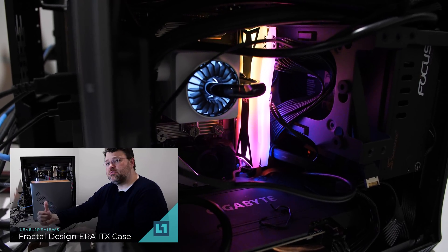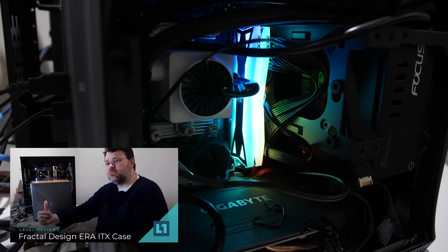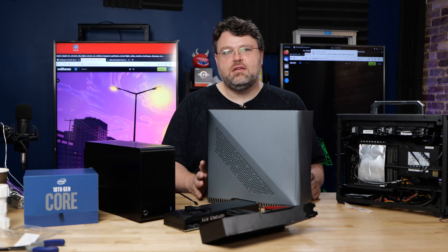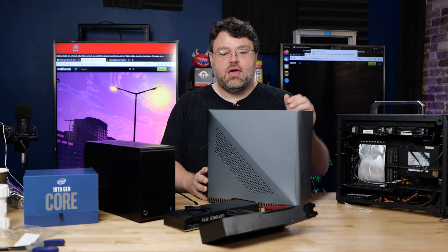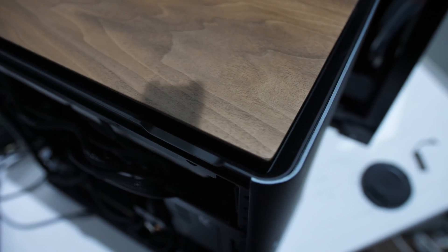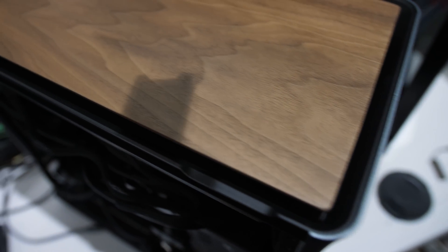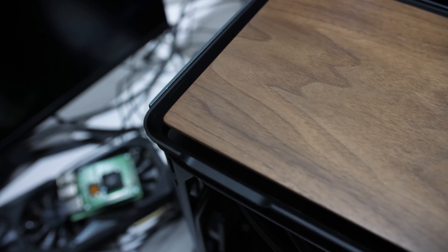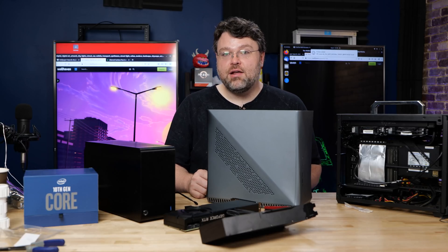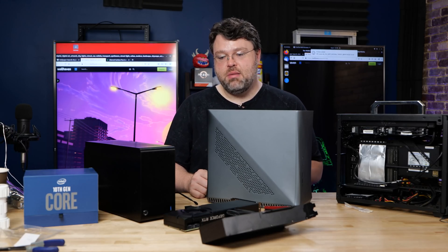I did a roundup recently that featured a lot of these small form factor cases. For some reason, I left out the Fractal ERA. This comes with a wood grain panel that should have been in the roundup. It was really just down to heat dissipation — you can have a mesh top or a wood grain top. I like the wood grain top. Even with it, you still get a little ventilation around the edges, though it's not quite as good as the mesh. But there's a dual radiator in this thing and I've still got enough room for an ITX system — barely.